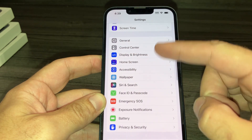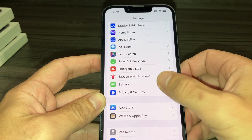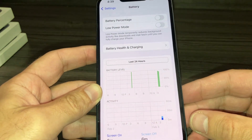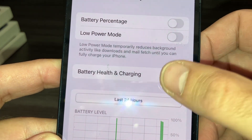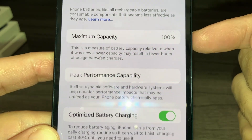You scroll a little bit more and you see here Battery. Press on Battery and then you see some information — you see Battery Health and Charging. You press that and you see here maximum capacity is 100%.